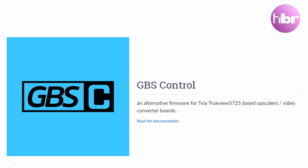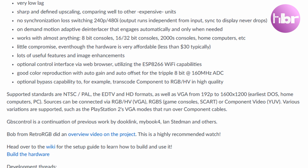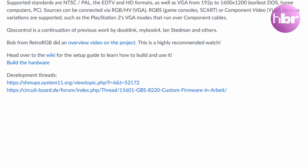While it offered basic functionality to upscale video signals from arcade machines and consoles, it did have its issues, mostly really poor latency and video quality, which kept it from truly meeting the needs of the average retro enthusiast. Then came the GBS Control project, an open source firmware upgrade that completely revamped the GBS 8200's capabilities.